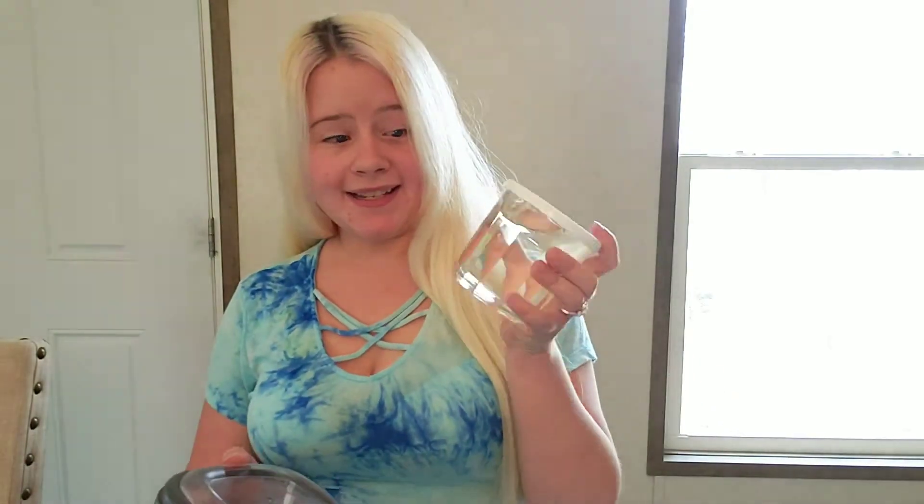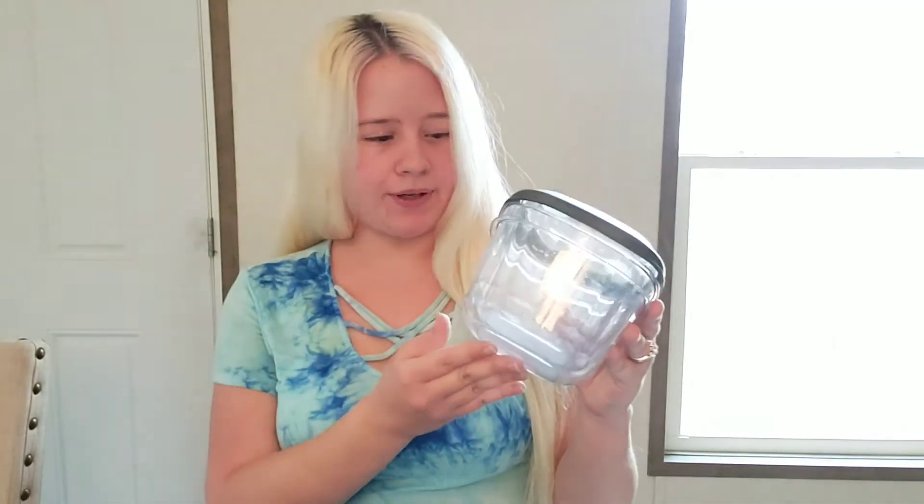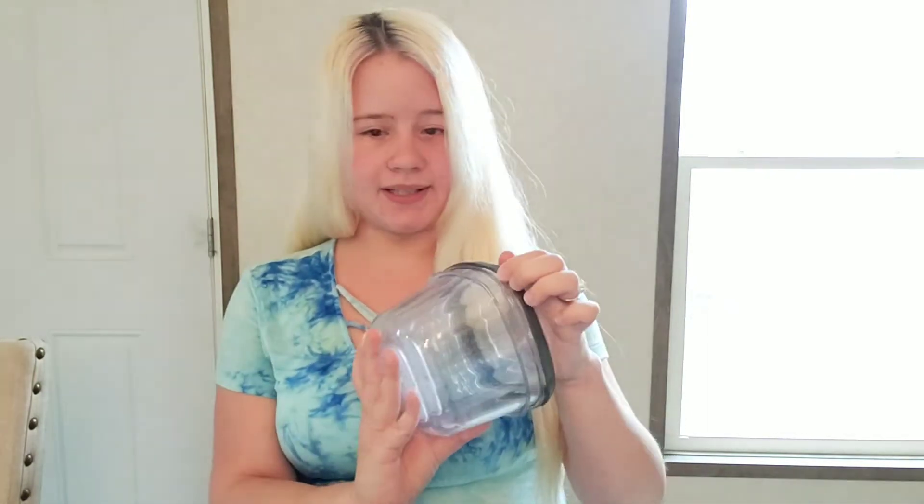Next are their food storage containers. This one right here is glass with a really good sealed lid that I love. They have a lot of different glass storage containers at Dollar Tree, surprisingly enough. And then I also have this one — it's not glass but it is a kind of heavy duty plastic, and again a really good sealed lid. They have a lot of food storage containers at Dollar Tree to choose from.